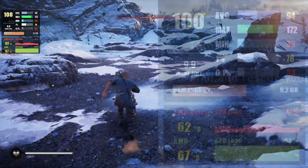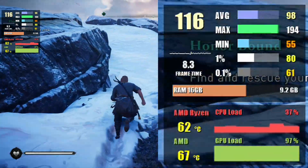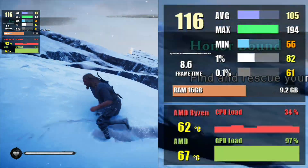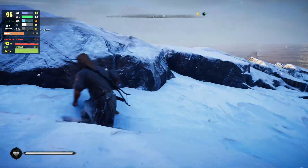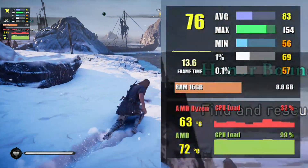Let's take a look at Assassin's Creed Valhalla — yet another demanding game. I'm putting the settings to ultra, and this gives us almost 110 FPS at 1080p and 75 FPS at 1440p.